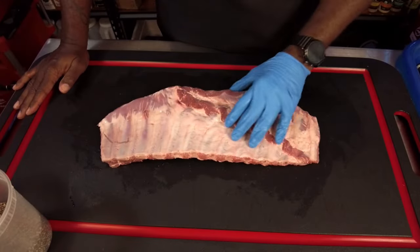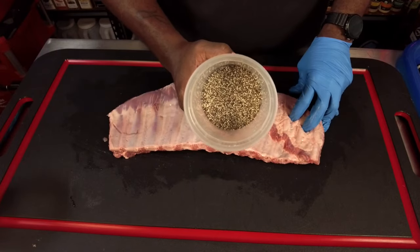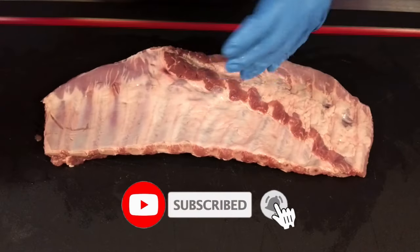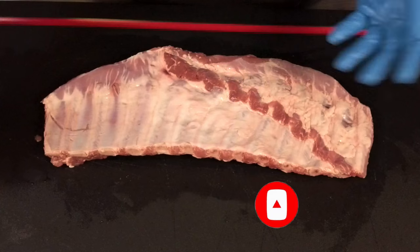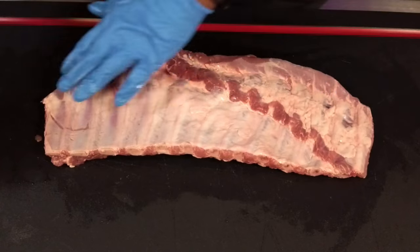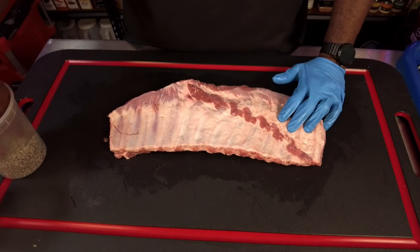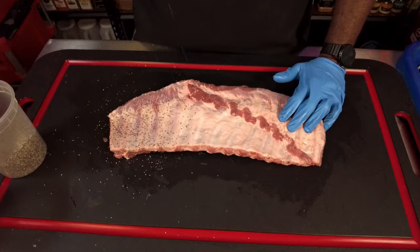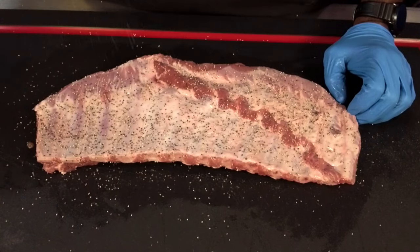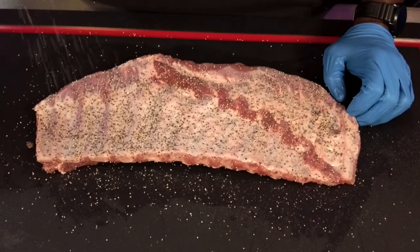There are a million different rubs you can put on your ribs. Today we are going with salt and pepper — 16-mesh black pepper. Now, I didn't take the membrane off. I don't always take the membrane off — it's a subjective thing. Some people swear you have to take it off, some say don't. There's no rules in barbecue, do what you want. I'm going to leave it on; it's a great source of collagen and if you crisp it up right, it's fairly decent to eat. I'm not using a binder — my ribs are still tacky, so I'm not worried about the pepper and salt sticking.